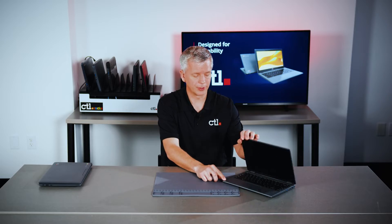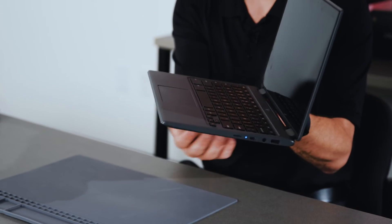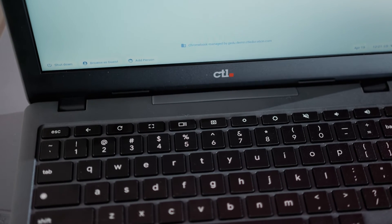CTL 360 Chromebooks have a spill-through keyboard. This allows small amounts of liquid to pass through the keyboard and out the bottom side, minimizing damage to the internals.